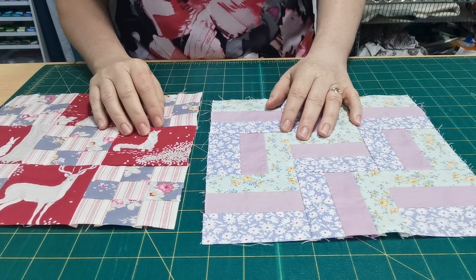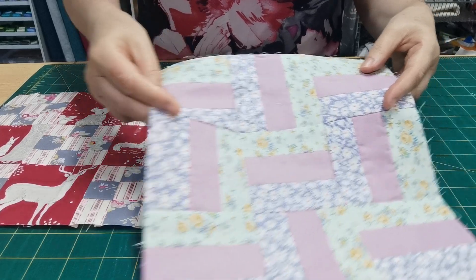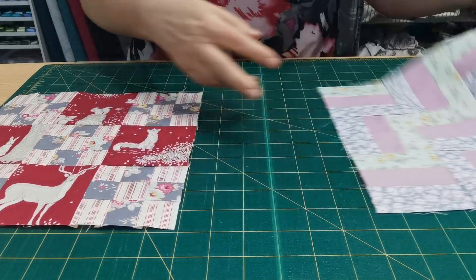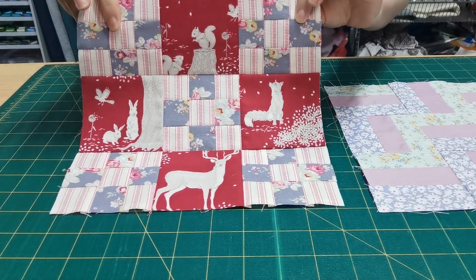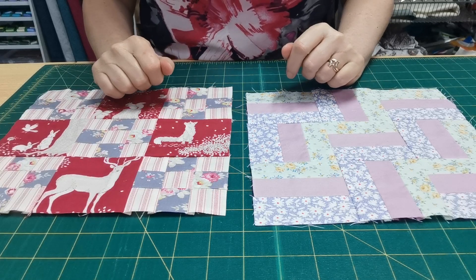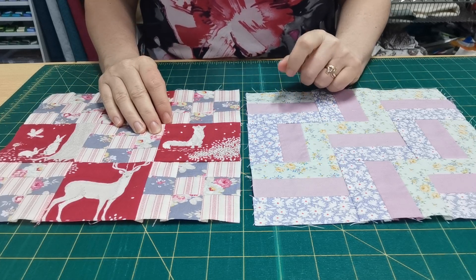Hi everyone, Vanessa from Apple Patch, and it's week 5 of our mystery quilt. This week we have block 9, which I call a rail fence block — it's still a 9-patch — and block 10, which is a double 9-patch block, because you can never have too many 9-patches. You'll notice there are no half-square triangles this week — it's a half-square-triangle-free zone. You'll probably see them again next week, but this week we're just doing squares and rectangles.